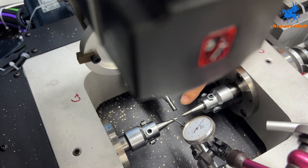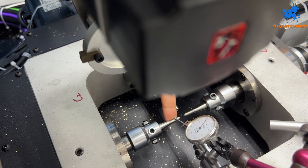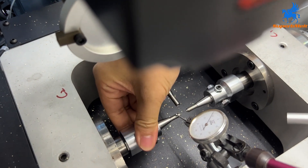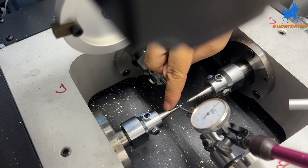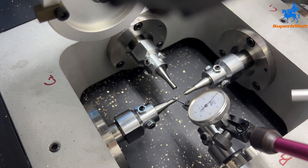Pay attention to the sensor — you need to put it here on the surface of the pin. Pay attention and adjust from here. If it is moving a lot, it means this pin is not in the middle, not at the same level inside. We need to adjust it.